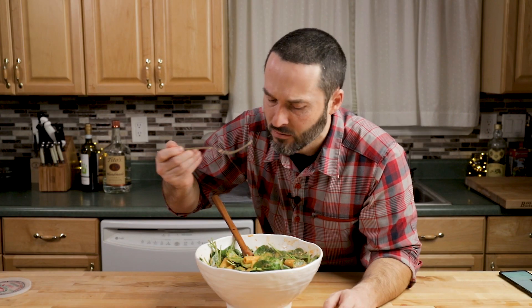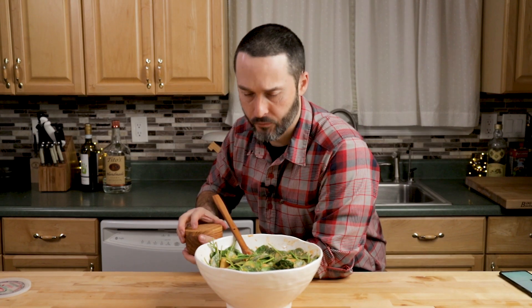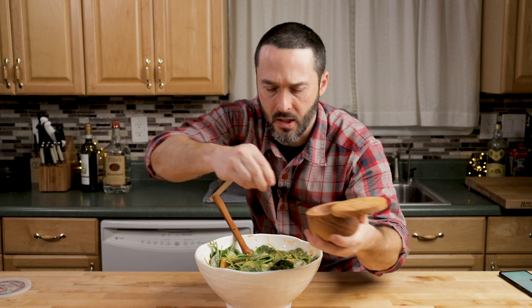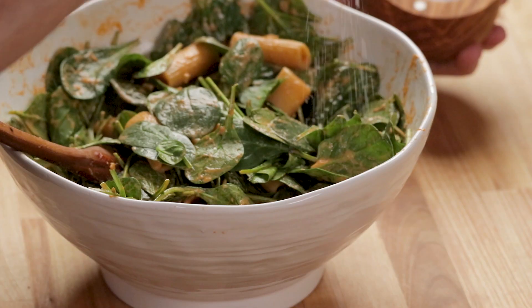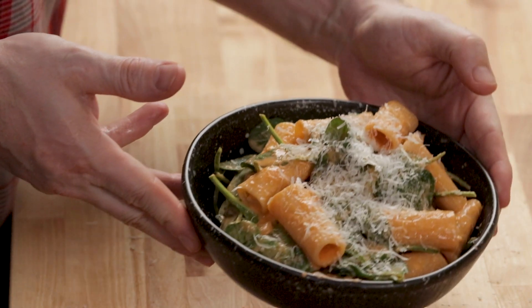Even with the pecorino I'm going to add a little more salt — about one teaspoon. Always taste your food right at the end before you serve it. The pepper is good, it's still very spicy. And there you have it — that's a spicy vodka sauce with spinach.